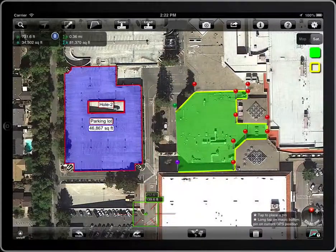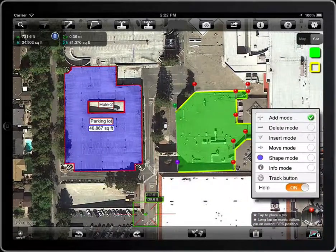If the pin is not visible, you can use the info mode.